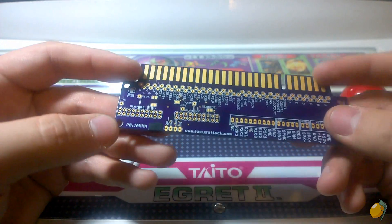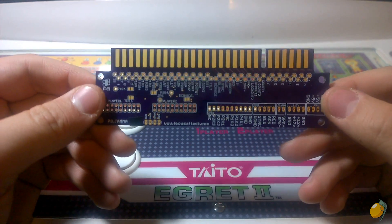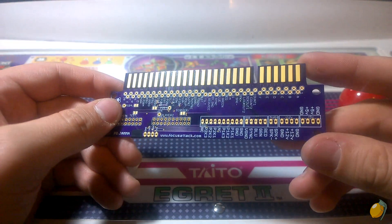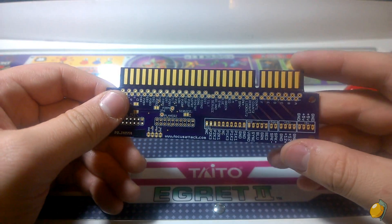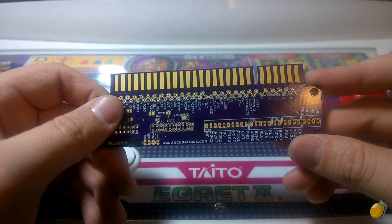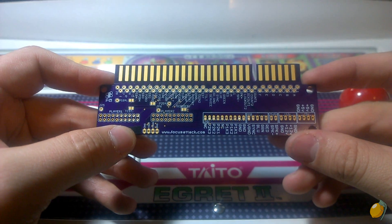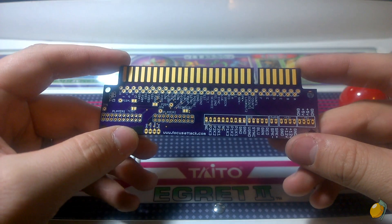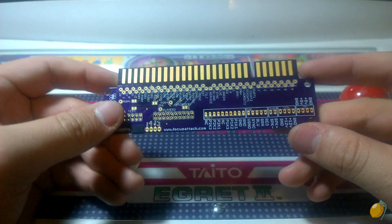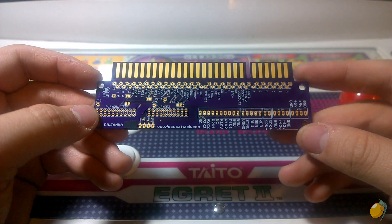I've had an opportunity to use variations of this, and this is the final revision of the prototype. The ones that Focus Attack are releasing are different colors — this one is the OSH Park standard purple, but I think the release versions are like a yellow/orange color. I found it to be very helpful in the things that I wire up. They're going to be putting it up for sale very soon, and by the time this video goes up there should be a link in the description. I'm not sure exactly what the price point is, but I imagine it's comparable to other JAMA edge solutions out there.